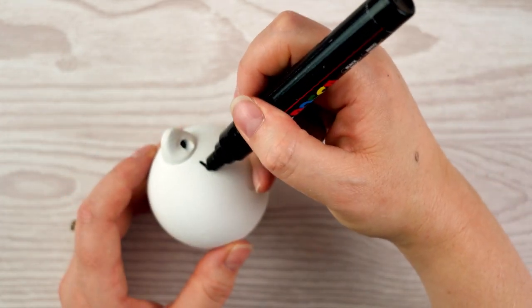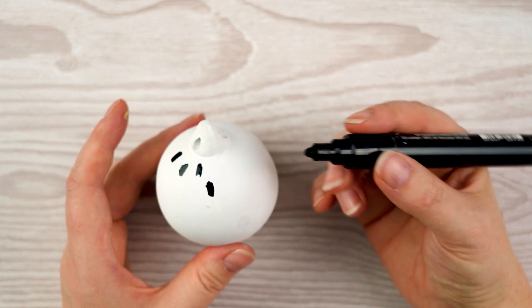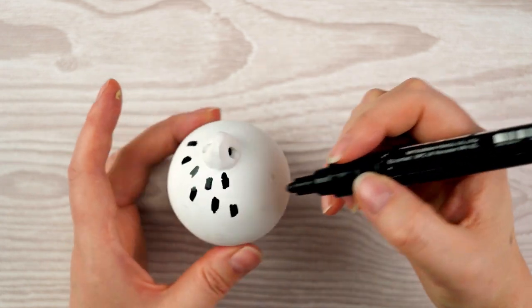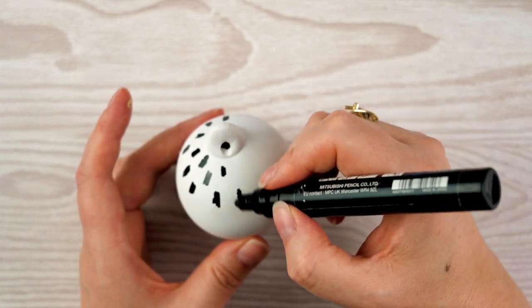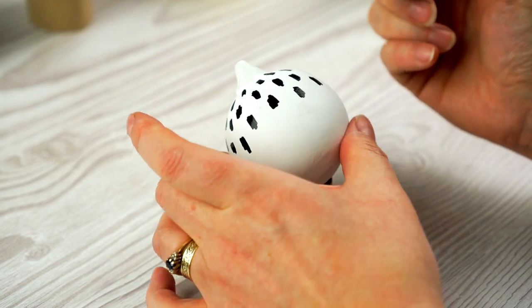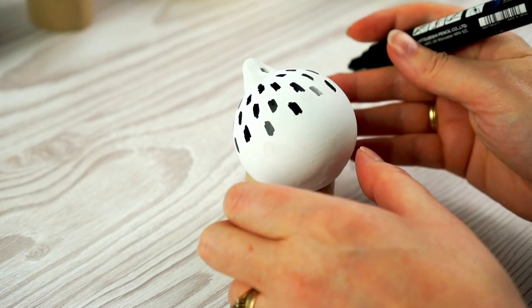Then I decided how to decorate them. For the white bauble I took my thicker Posca marker pen and made some simple little scribbles - you could use black acrylic paint and a brush for the same effect. I started at the top, worked my way around, adding little rows of marks down to just past halfway. I wanted to leave the bottom clear to add some gold leaf, so I stopped the pattern just past the midpoint.